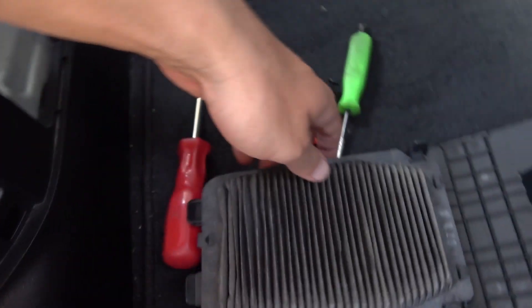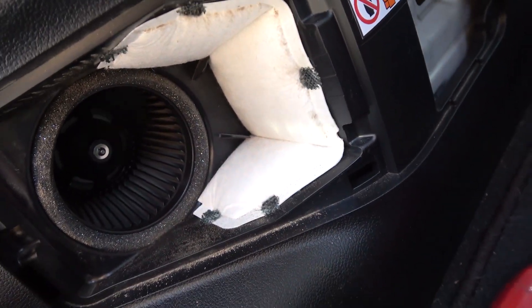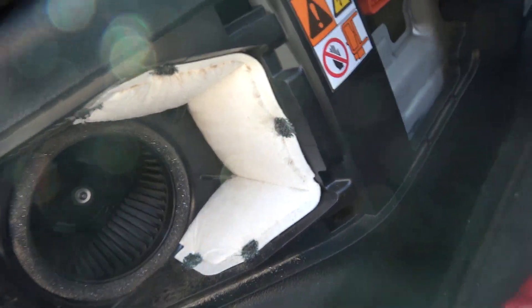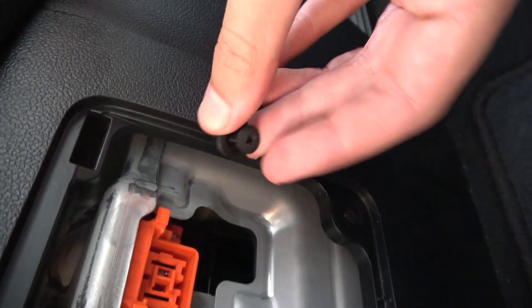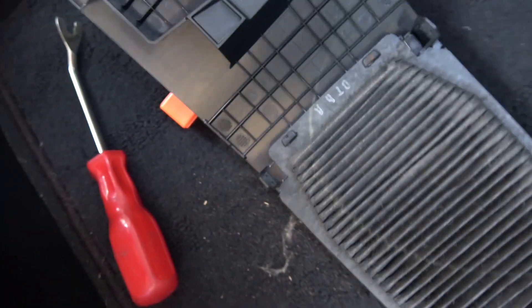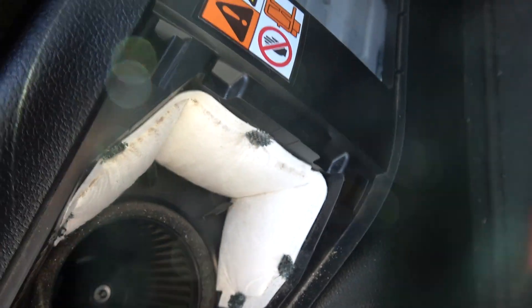I have a vent down here. Most of them have it up here, but I've got a vent down here. And literally it's just one screw right here. You unscrew it, take this filter out, and here's your high voltage power.